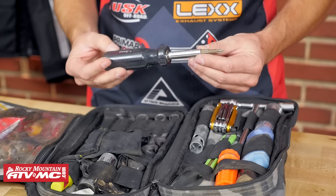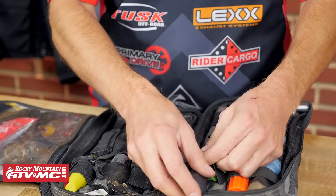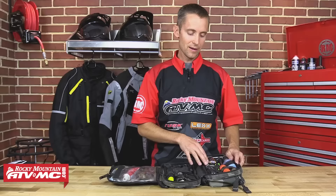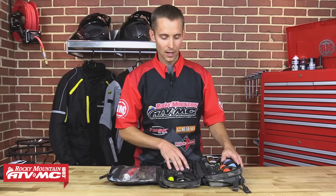Moving on, I have a screwdriver — this is a Tusk six-way screwdriver with different bits in the end: large flat blade, large Phillips, and smaller ones on the other side. Also very handy, I use that about every ride. And then I have a spark plug wrench. This one works on my KLR. We sell several different spark plug wrenches in Tusk for lots of motorcycles. It's pretty rare to have a spark plug go bad on a four-stroke, but it does happen. And I'm always worried about water crossings — if I dump the bike in water, I want to be able to pull the plug out and get the water out of the engine.